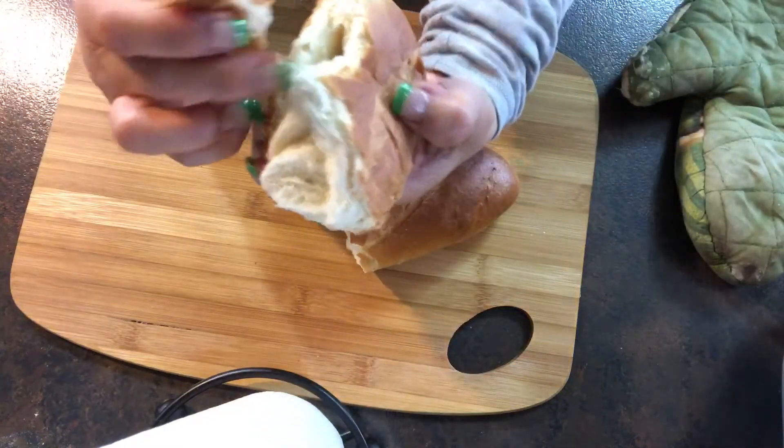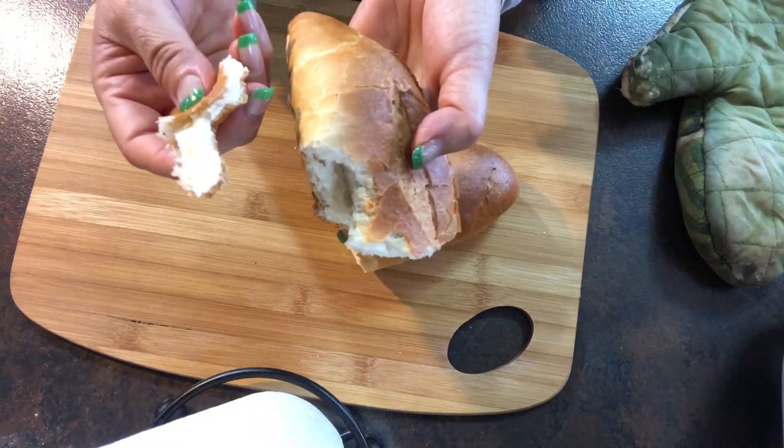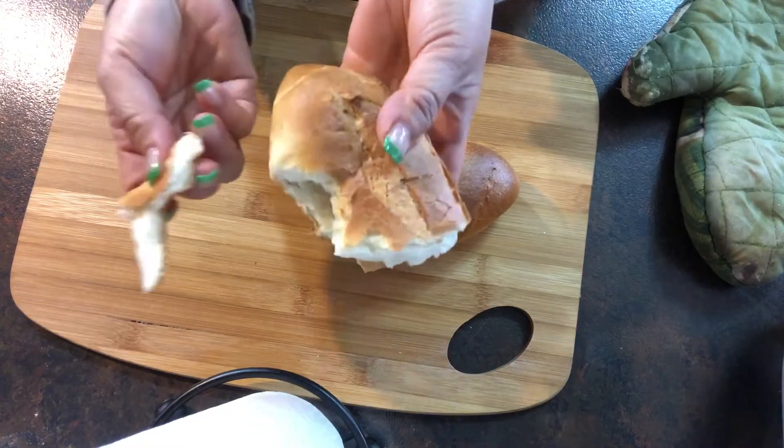This is a French bread — very, very good French bread. So go baking. Happy baking!